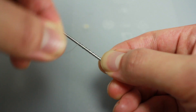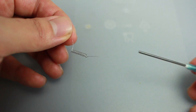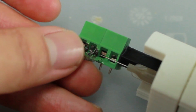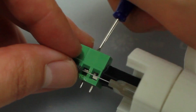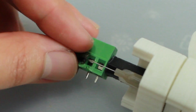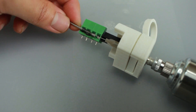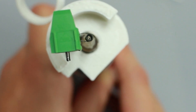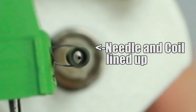I used a 16 gauge syringe needle as a form to wrap the nichrome wire around, making a coil, leaving about quarter inch legs to insert into the terminal block. This part's tricky — you have to get the coil legs inserted into the terminal block and the screws tightened. The coil then has to be adjusted so that it lines up with the fuel nozzle needle. I used the 16 gauge form to help with this. The coil and the needle must be lined up in parallel or you'll end up with a fireball instead of a blade.